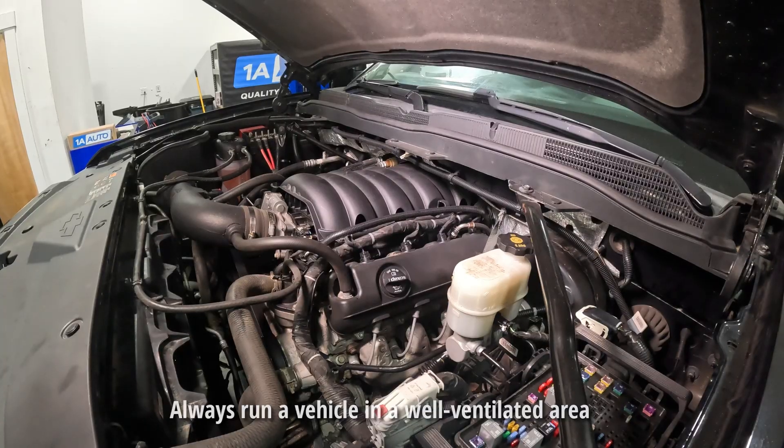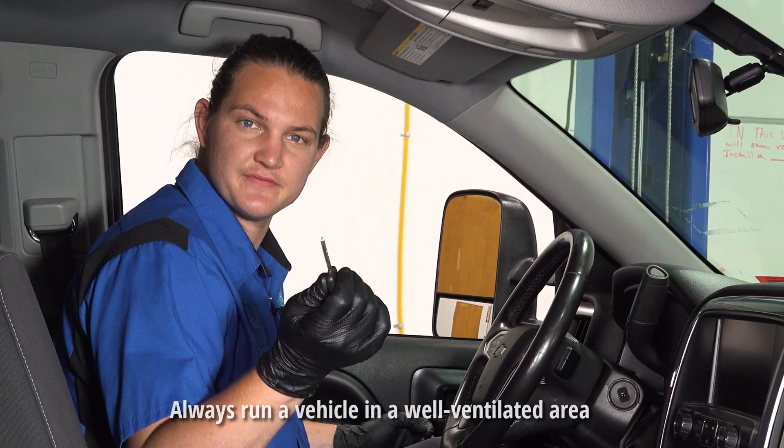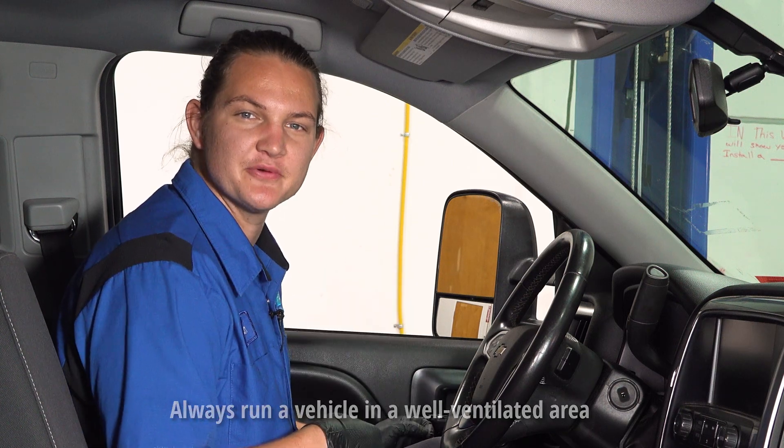The motor's still running? The key's out of it. Do you have this problem? Let's get into it.